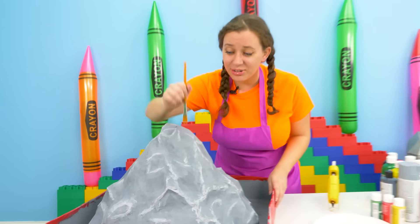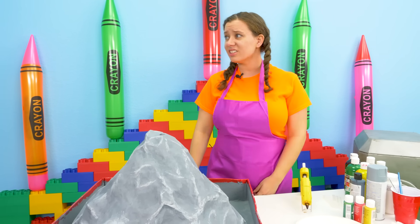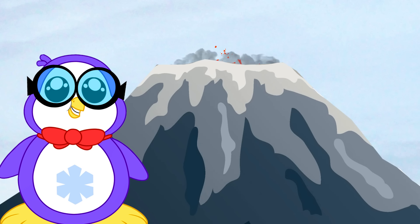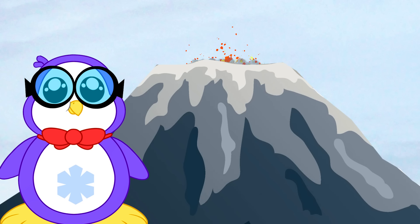We just finished all the painting — this volcano is huge, it took forever! Peck, how does it look? It kind of looks just like a mountain. It could use some lava! Oh yeah — some lava!